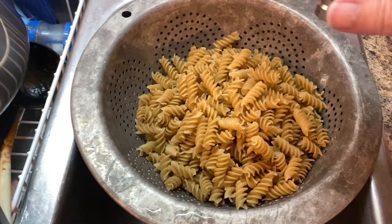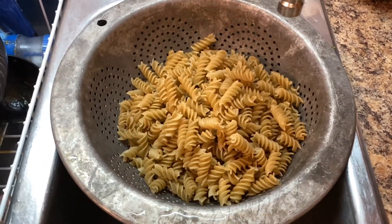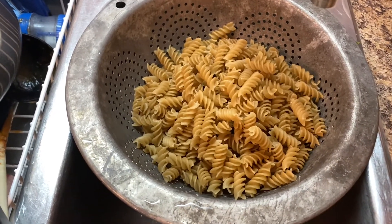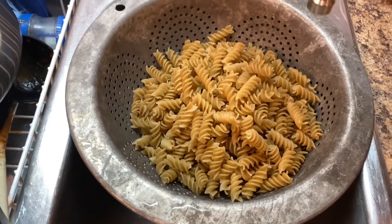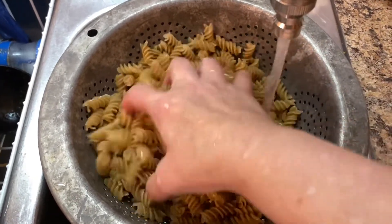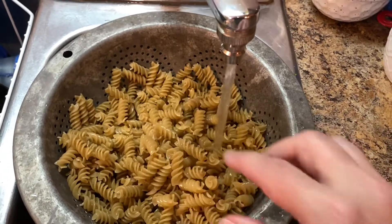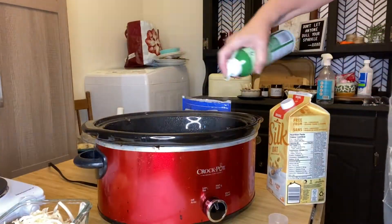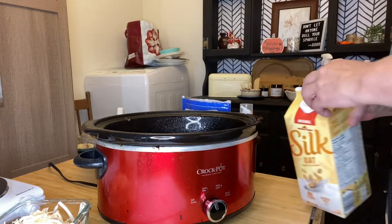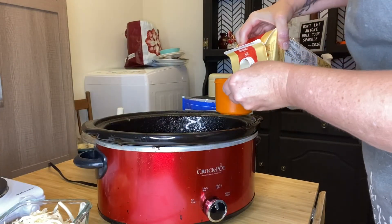Moving on to the next recipe, the crock pot mac and cheese. We're going to be taking a 454 gram bag of noodles — I am using the spirally gluten-free noodles. We're going to rinse them really well, and then we're going to be adding all of the ingredients into our crock pot. We're first going to take some olive oil spray and spray and line the bottom of the crock pot so that everything won't be really sticky. Then we're going to be adding 2 and a half cups of a plant-based milk.